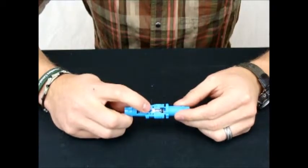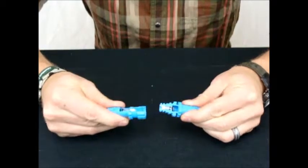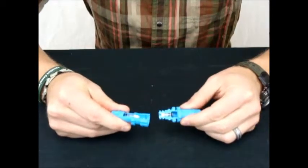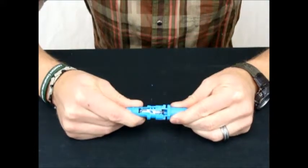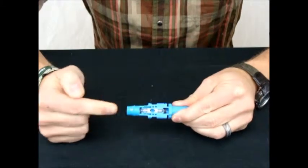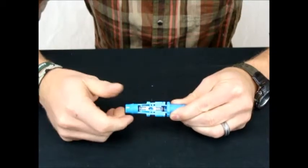Here we have the Kent Systems patented shuttles, and you can see there's one in each product. When they're apart it's closed, and as you put them together you can see the camshaft open, which allows the fluid to flow through. You can see it open here and open here.